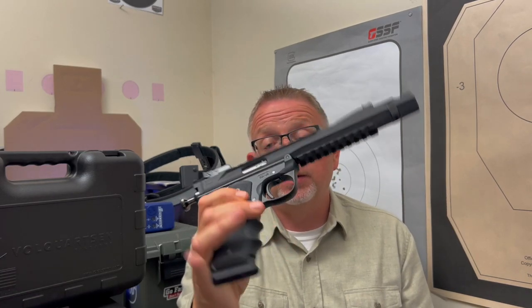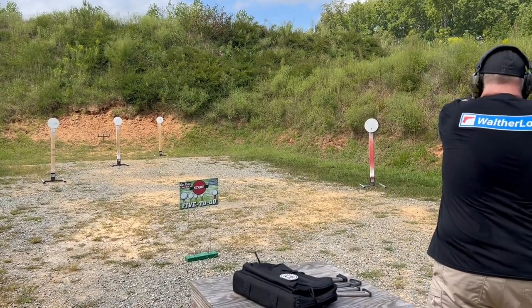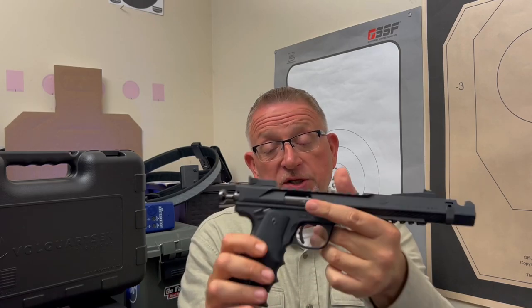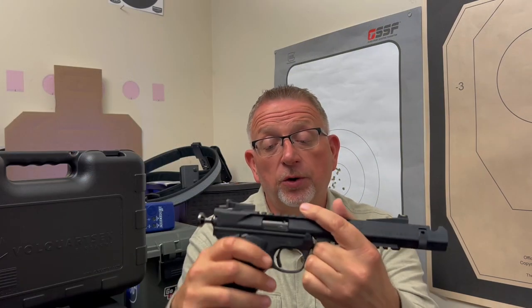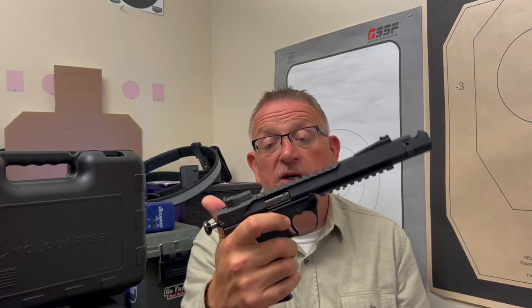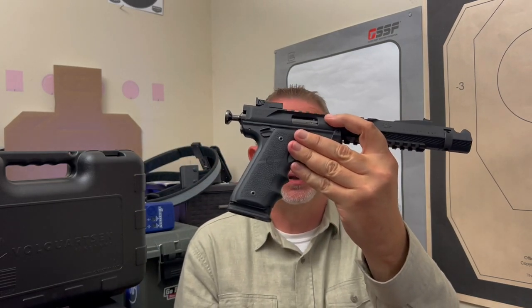Volkquartsen claims a 2.2-pound pull, but it really doesn't matter because it's not really about the weight. It's the way this trigger is designed, where it's placed. There are a couple of adjustments — you can adjust pre-travel and over-travel with a couple of set screws on this trigger. You can't adjust the pull, but you don't want to. The trigger is pretty spectacular, so I can't imagine that anybody would want to change anything about it. It is absolutely terrific.